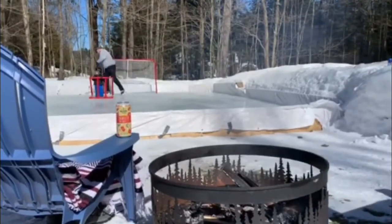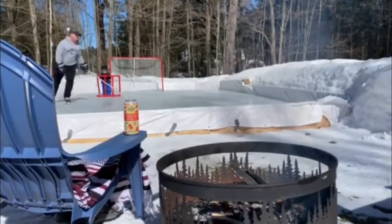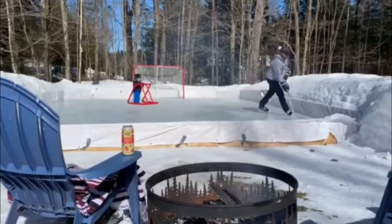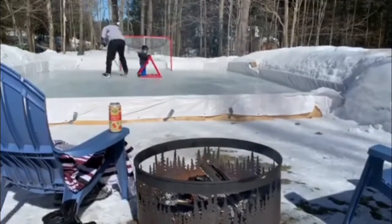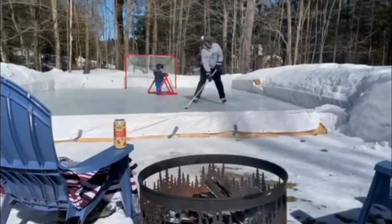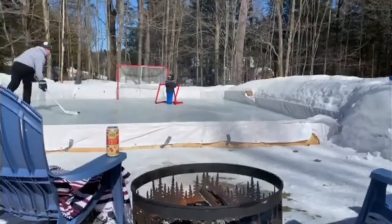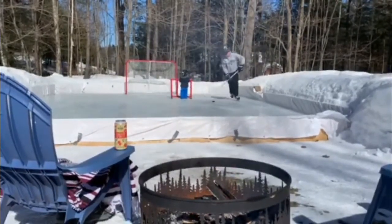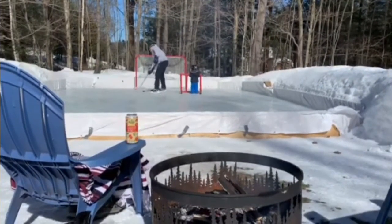My wife enjoys it because she gets to take as many photos as she wants, and she's happy to be outside as well. So with that — put in the work. Do the project that you might not want to do, because you never know, it could be a tradition, and it's something that you'll look back on and enjoy for years to come. Thanks for watching this video, hope you enjoyed it, and we will see you in the next one.